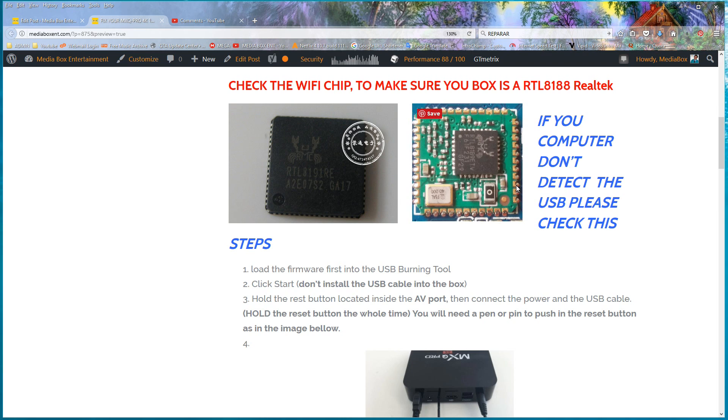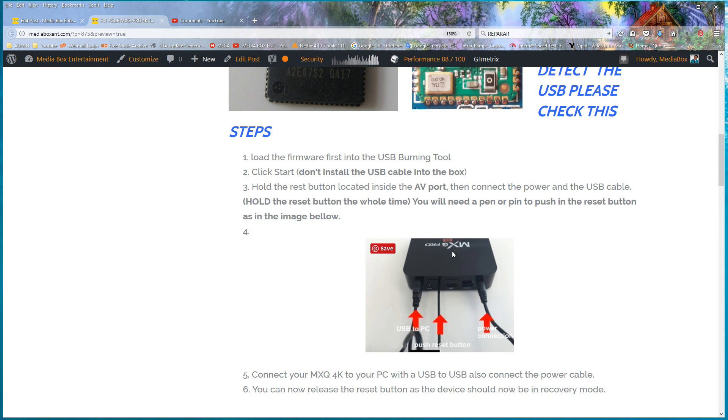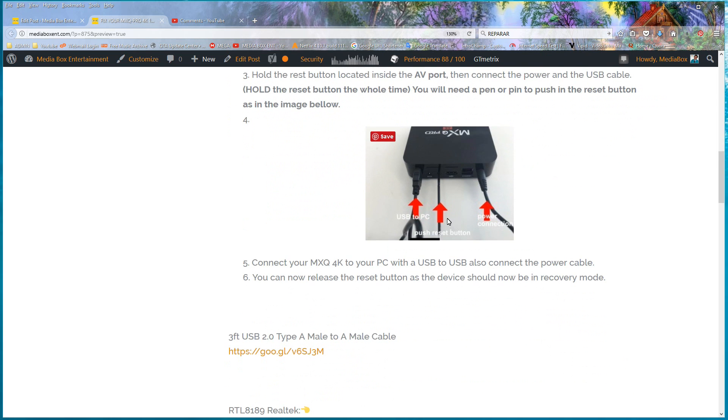Now I'll show you Step 2. In case the box is not being detected, I'll show you the toothpick method. With my setup it detects automatically, but if you keep having problems you'll need this method. You put a toothpick or something small into the AV port area and hold the switch, then you insert the USB connection at the same time. Very important: you need to start the software and load the firmware first before anything — then click Start, then plug in, then remove the pick. It should detect.